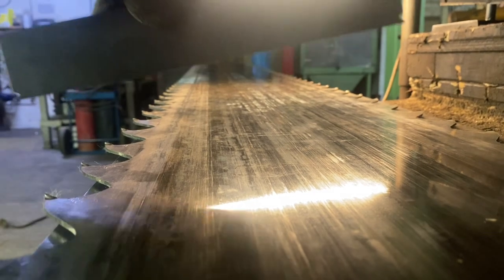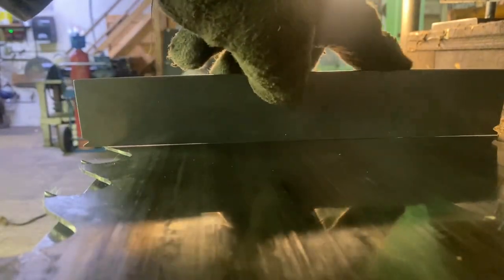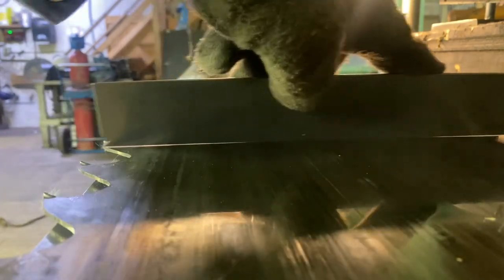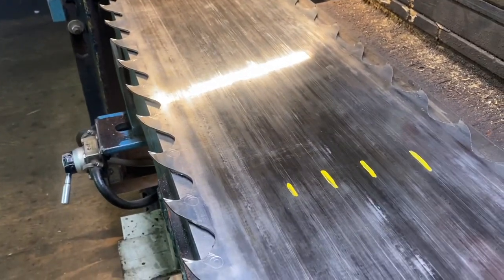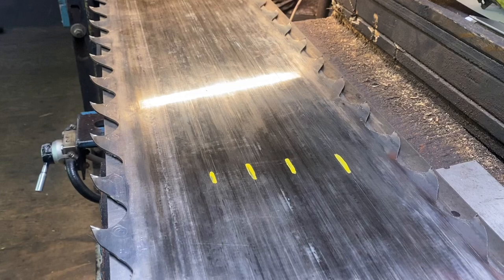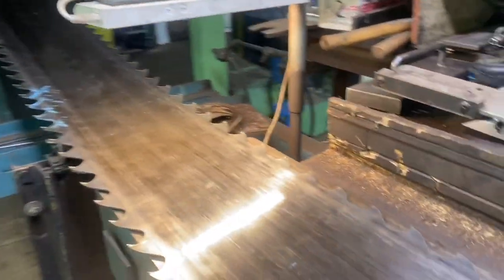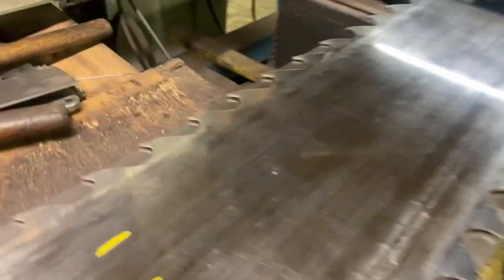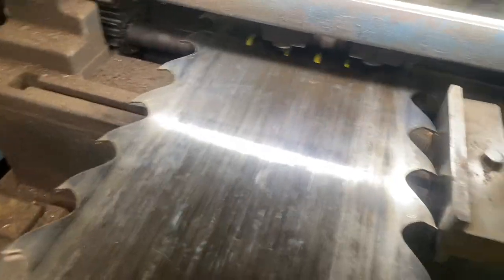We've got the saw stretched on the bench. I'm just going to check the level — and yeah, it's humped up for sure — so I'm going to mark out those worst spots. With my straight edge I identified four sort of peaks in the saw, and I'm just going to line up one with the stretcher roll.